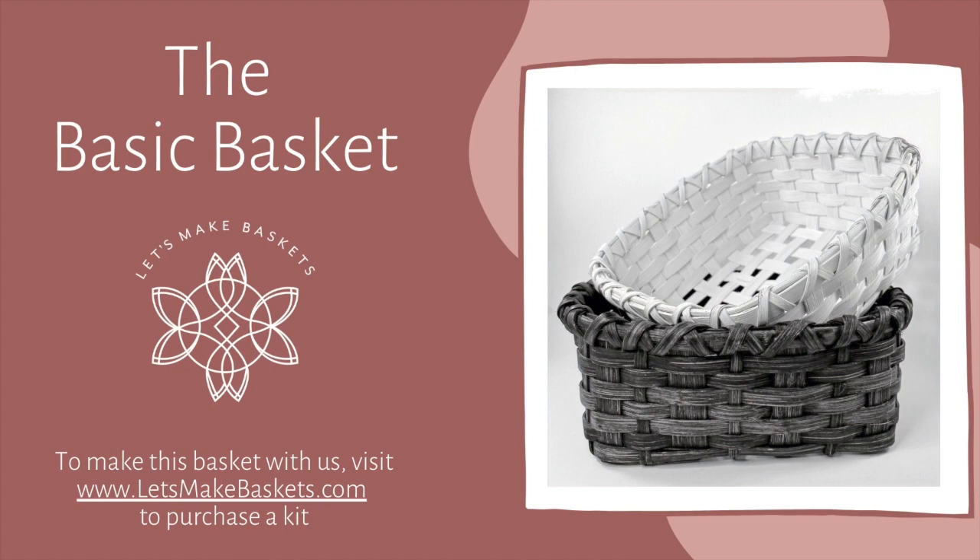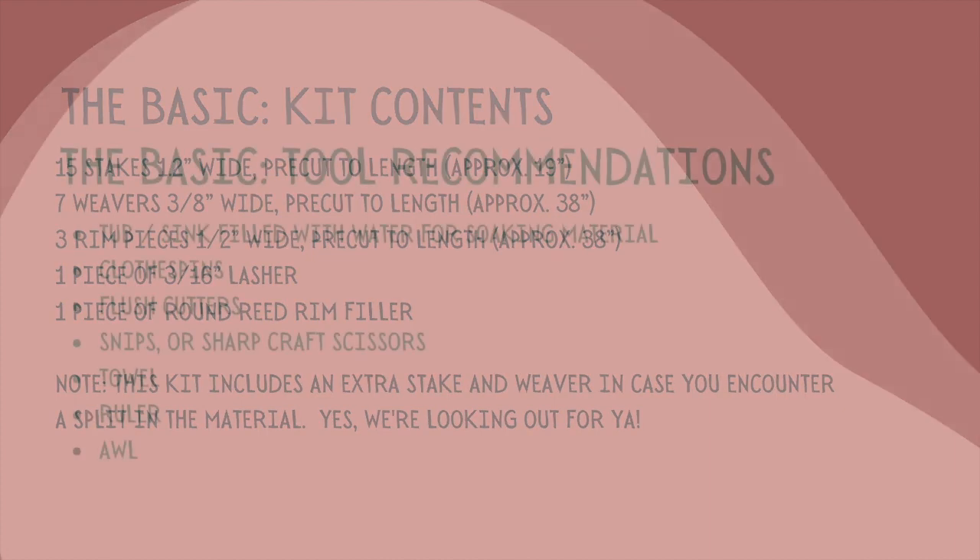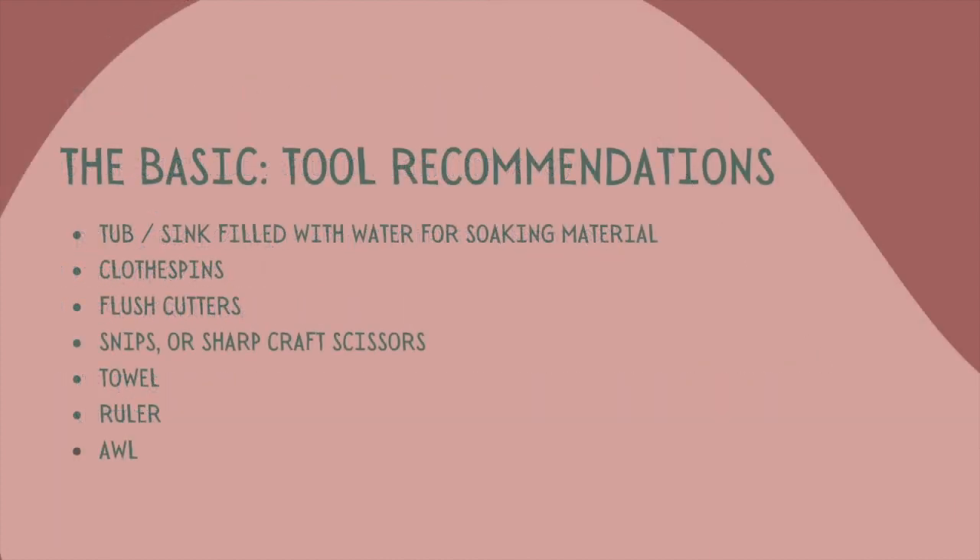Hi, I'm Mallory with Let's Make Baskets. We are so excited to have you join us today to weave the basic basket. Before you get started, please take a look at your kit. The list of materials in your kit is posted here on the screen, followed by the tool recommendations. These are very helpful while creating your basket.